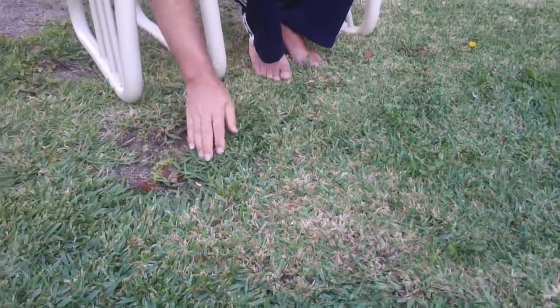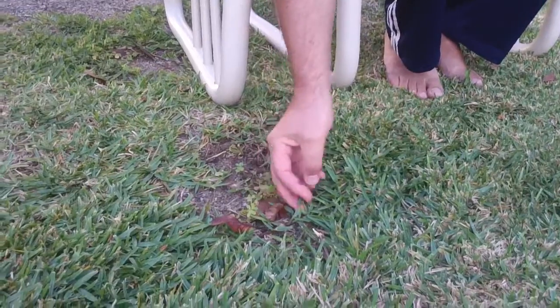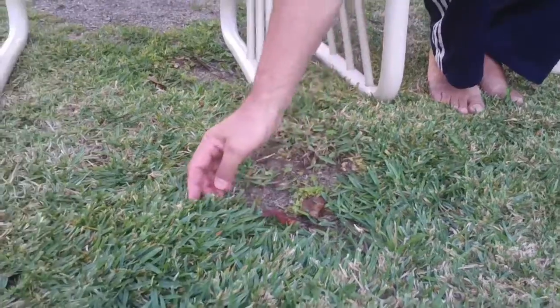The grass is called buffalo grass. See the way it spreads out? It's like one blade comes up and there's about four or five, but it lies flat. It's kind of cool.